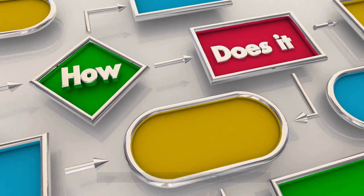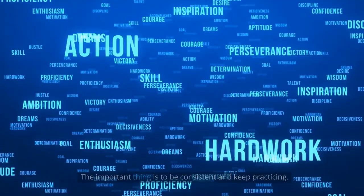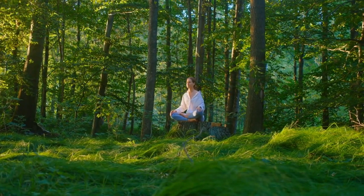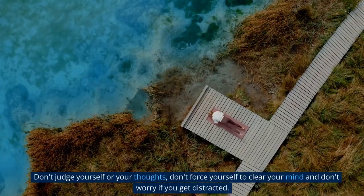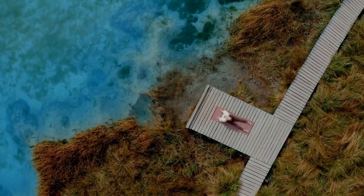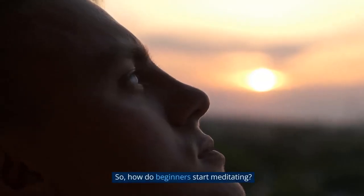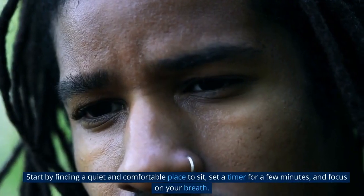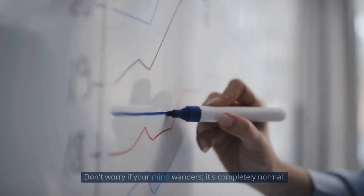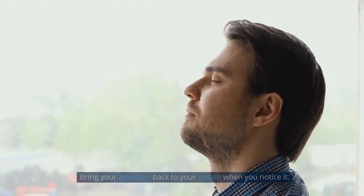How do you know if you're meditating correctly? There is no right or wrong way to meditate. The important thing is to be consistent and keep practicing. With time, you'll start noticing meditation's benefits in your daily life. What should you not do during meditation? Don't judge yourself for your thoughts, don't force yourself to clear your mind, and don't worry if you get distracted. Acknowledge any thoughts or feelings and return your focus to your breath. How do beginners start meditating? Start by finding a quiet and comfortable place to sit, set a timer for a few minutes, and focus on your breath. Don't worry if your mind wanders — it's completely normal. Bring your attention back to your breath when you notice it.